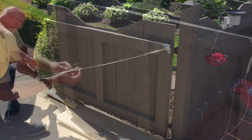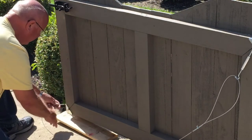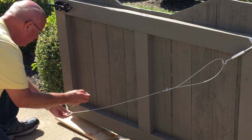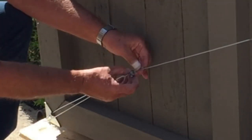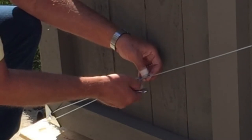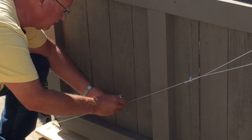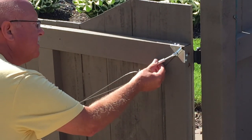On the down end of the U-shape clamp, put it on. Slide the wire through the hole on this end, and then you'll want to pull this snug as you tighten these.